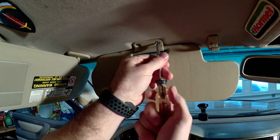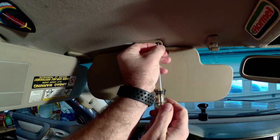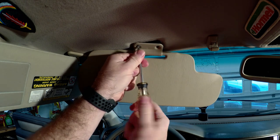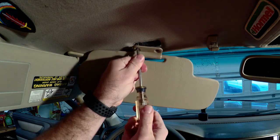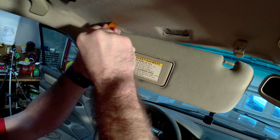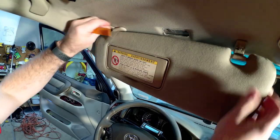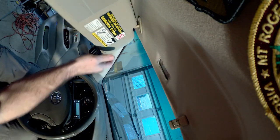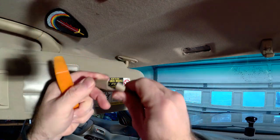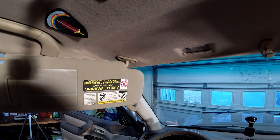I'm going to take these two screws out first. I've heard once you get the sun visor off it's pretty easy to get up in the headliner to route your wires — there's a channel up there. That just slides out of there; you can see it just has four little clips holding it on. Now I've got a couple Phillips screws to take out and it should drop right down.